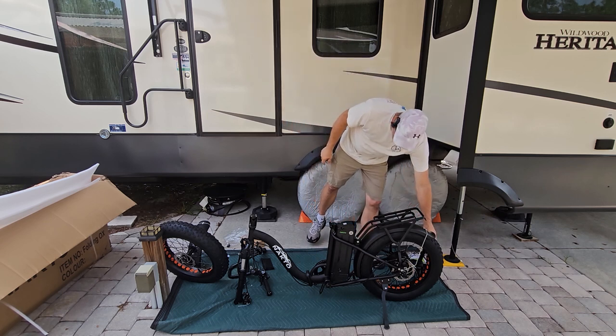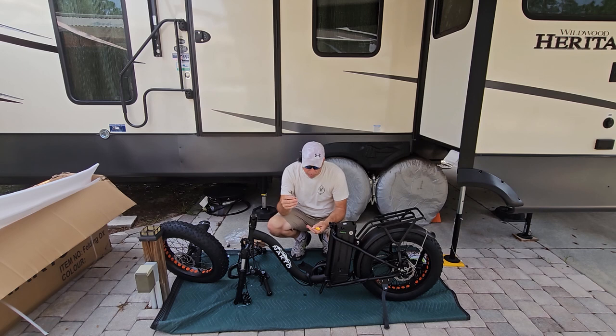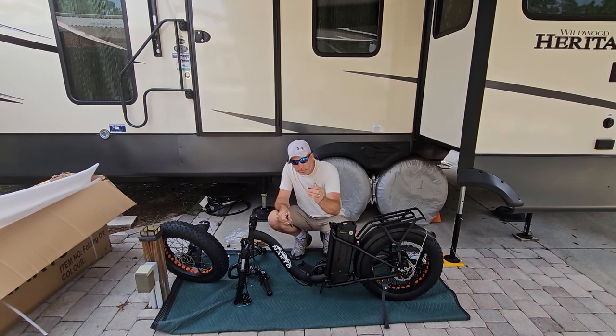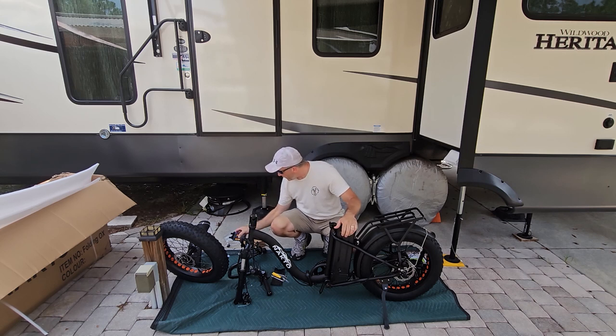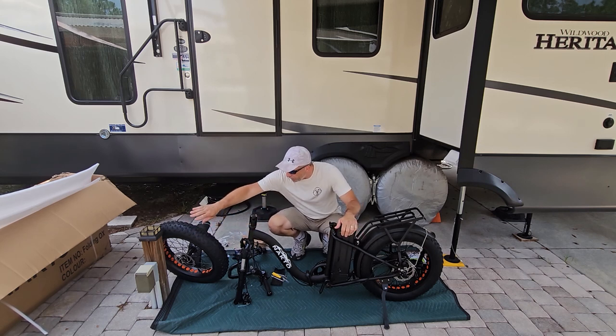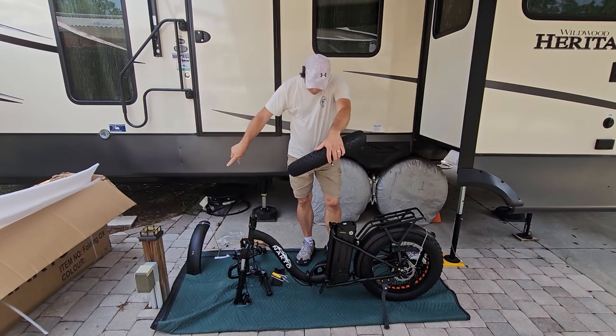We'll probably put a suspension seat post on later, but we're going to use this one for now. It also comes with the tools you need to put this together — you got the wrench, the flat and Phillips screwdriver, your five-millimeter allen key. It even comes with an extra fuse which goes in the battery. You got your pedals — you have to pay attention to left and right. And your charger and your front tire.